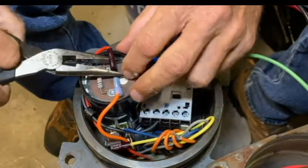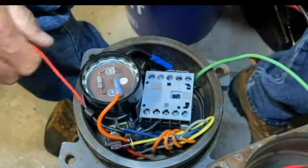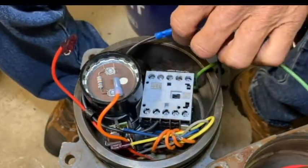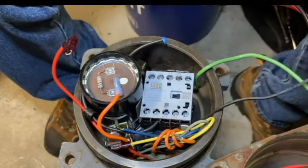Go ahead and remove the red start winding wire from the capacitor. Pull up here and cut the butt splice, then address the thermal protector.